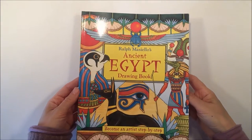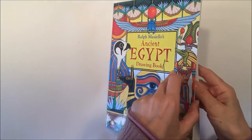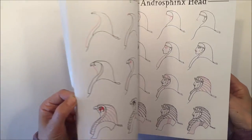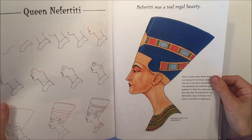Hi everybody! I have a chalk drawing to share with you today. We are working out of this book called Ancient Egypt Drawing Book by Ralph Maciello. We picked it up from RainbowResource.com and today we're going to be drawing the royal wife Queen Nefertiti for our Ancient Egypt unit study.